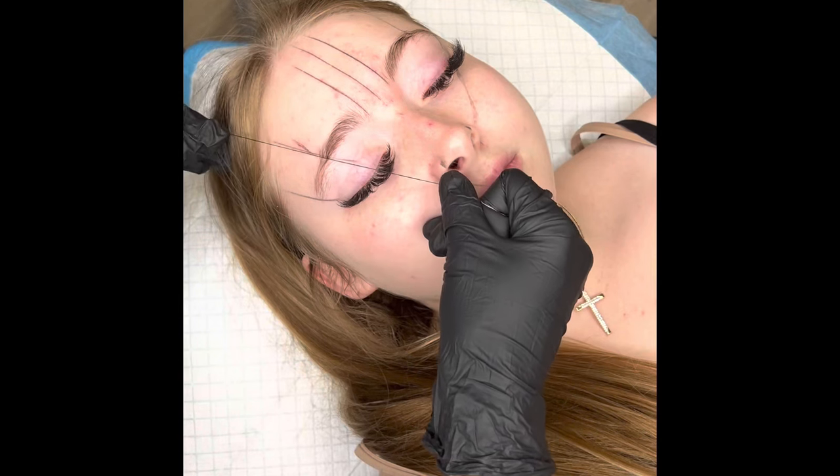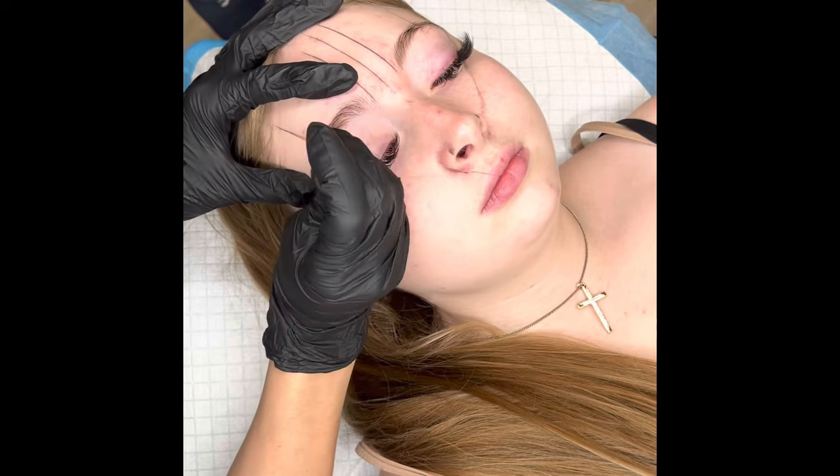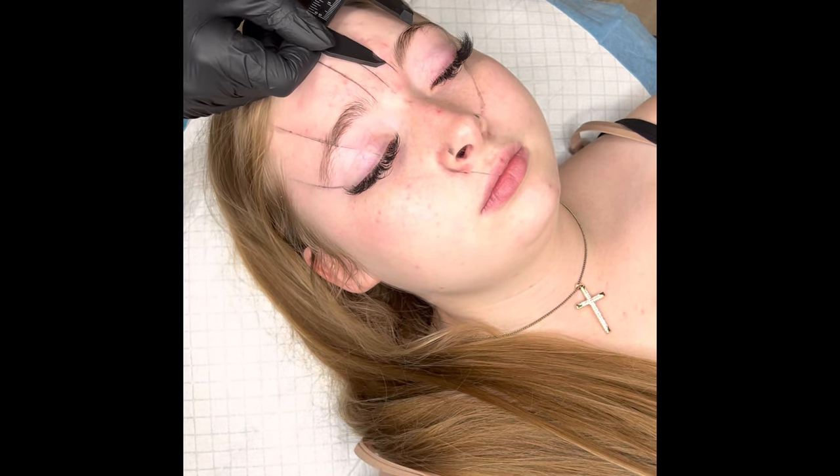It's very important that everything is symmetrical, so I'll go ahead and mark with my string. You want to make sure your string work is really clean and crisp — erase any lines that are mistakes because later down the road it will confuse you. This is the part where we measure and make sure the front of the brow equals the same and the tail of the brow equals the same. If it doesn't, go ahead and adjust.